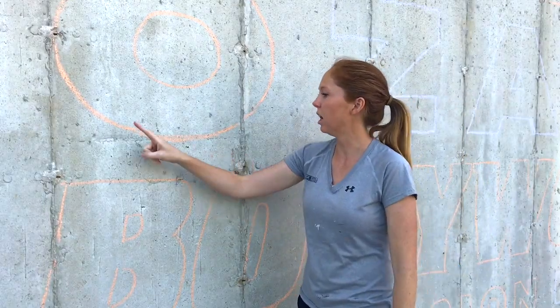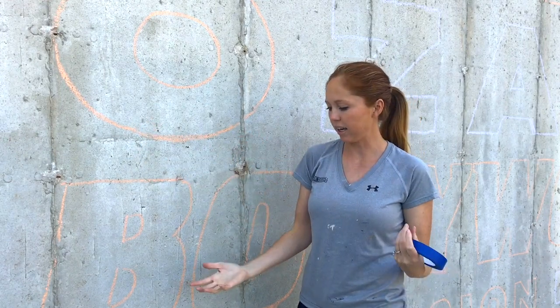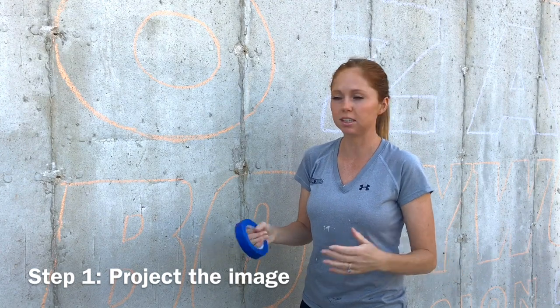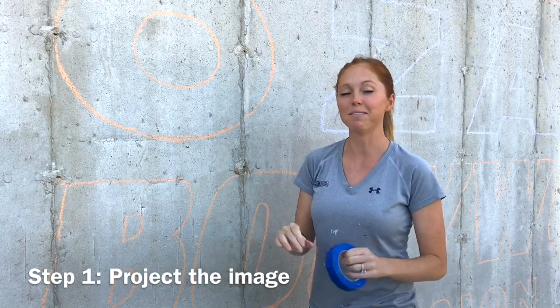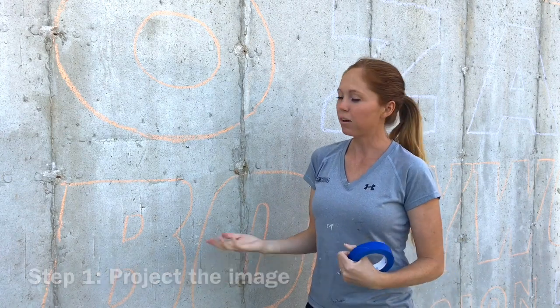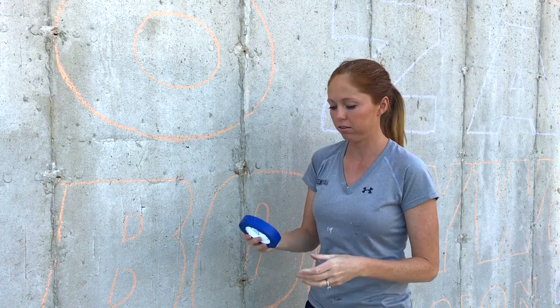As you can see, there's a lot of chalk marks in here. Last night I came out and projected the image, because it's so big and it's a logo, so it has to be exact. I came out and projected it right after dark, so today we'll have just a really good outline to go off of.